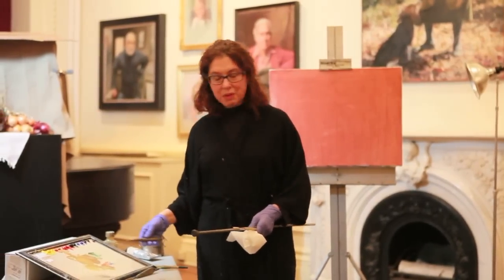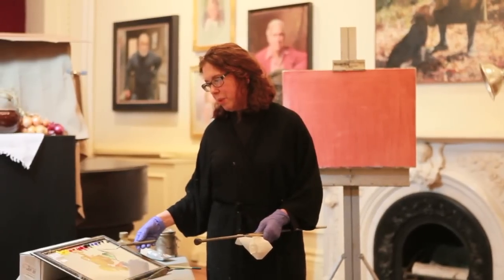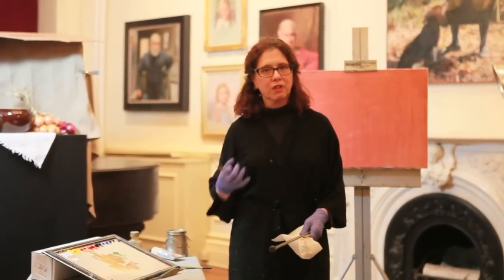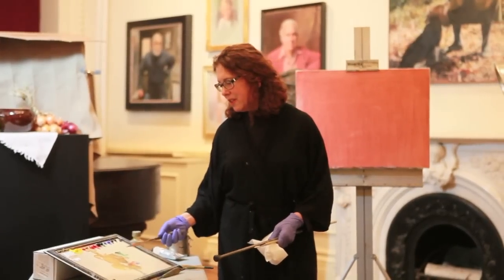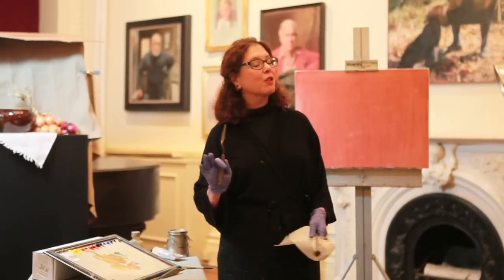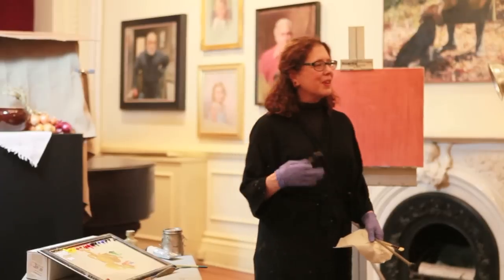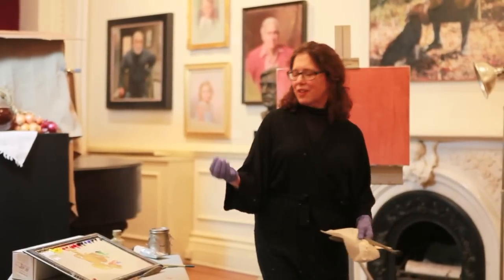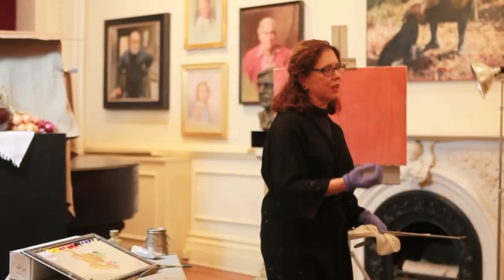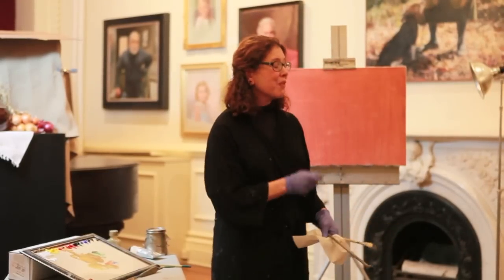Phthalo green is an amazing partner with the cadmiums to mix things because it has such vibration. I call it the anchovy of the palette — horrible by itself, very distasteful — but it has such power to affect everything around it and make wonderful mixtures and add life into all kinds of things.